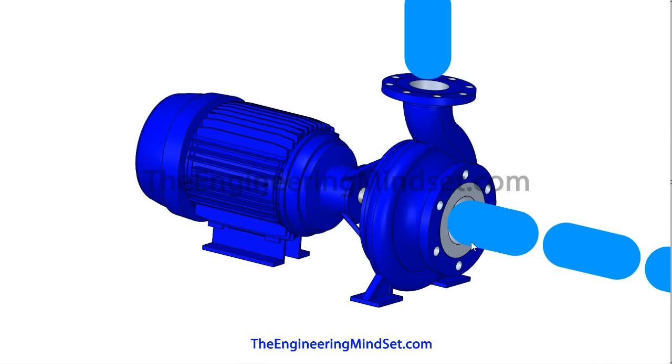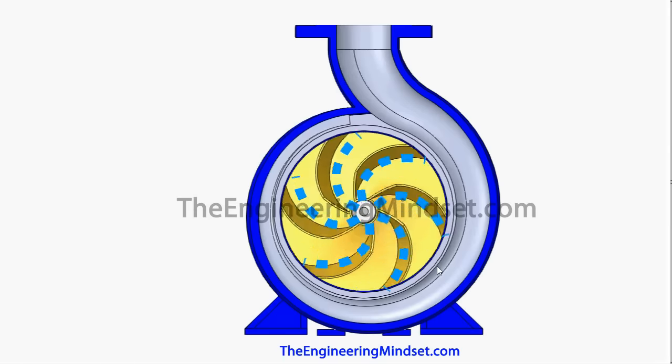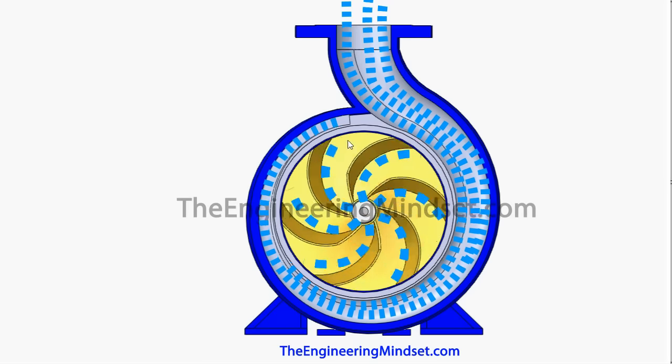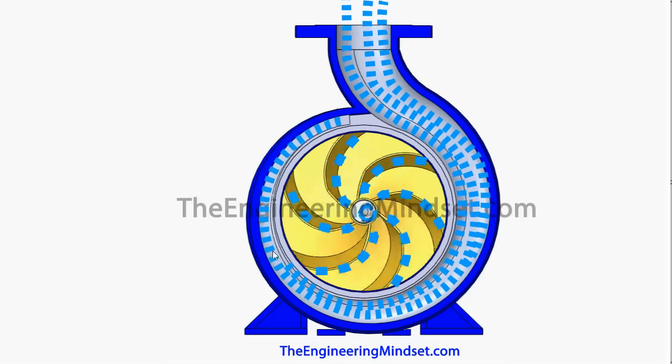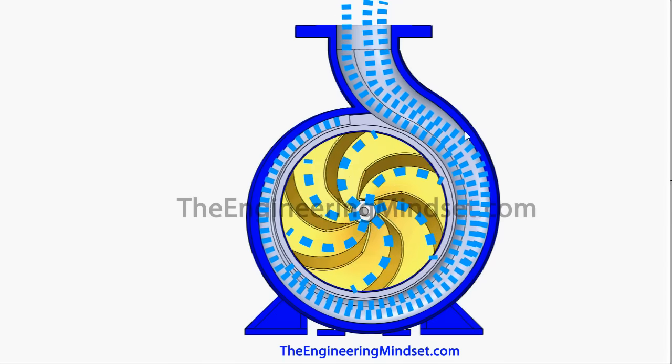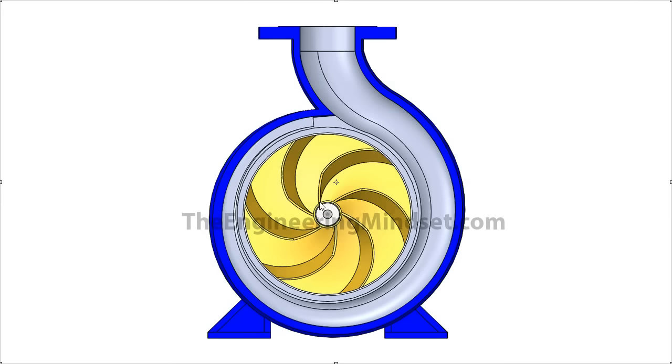The water or fluid enters into the pump through the inlet port. As the water enters the impeller, the force pushes it out towards the edge. All the water pushed against the edge collects into the volute and makes its way out through the top. The impeller has curved vanes running from the center all the way out to the outer edge — this is known as the backwards-curved type impeller, which is the most common and most efficient design for moving water.